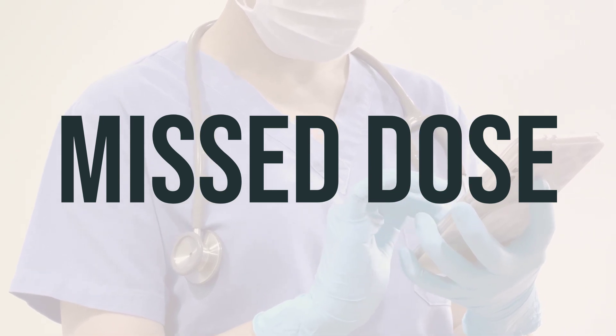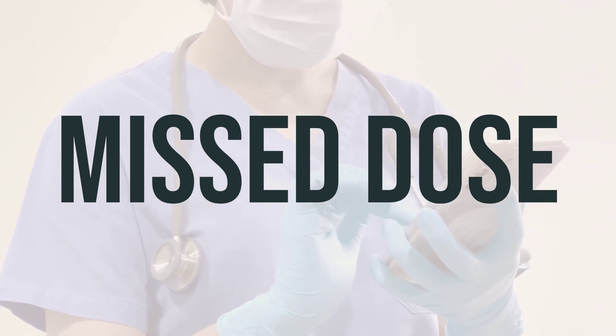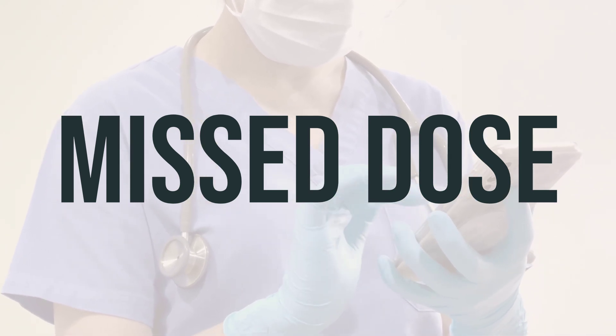If you forget to take a dose, make sure to talk to your doctor or pharmacist to figure out the best time to take your next dose. Do not take an extra dose to make up for the missed one.